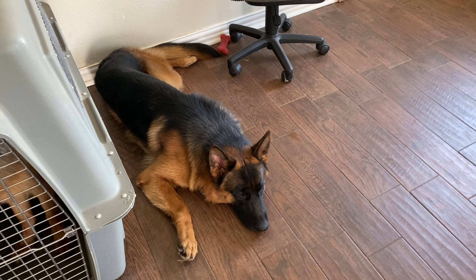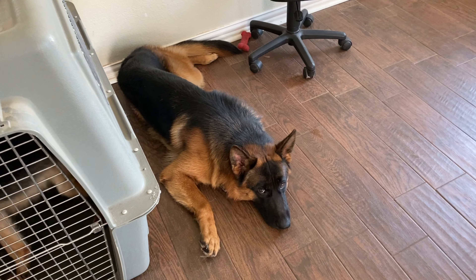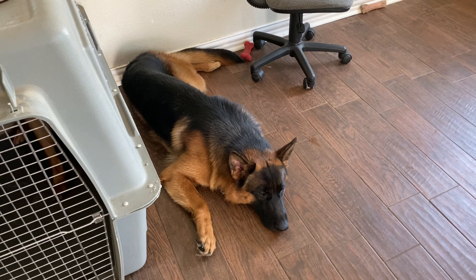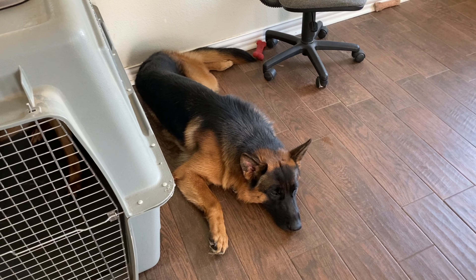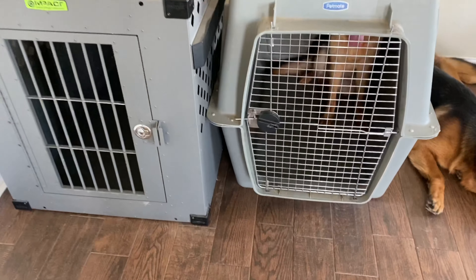Hello YouTube, hope you guys are having a great day! Today I'm making a video about what you need — the basics to get ready for your new puppy. My number one item on my list before you get a puppy would be a crate.